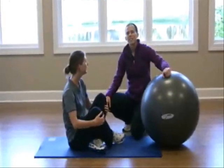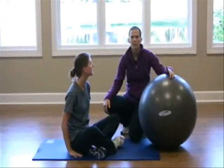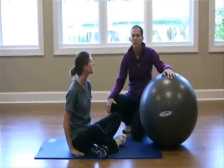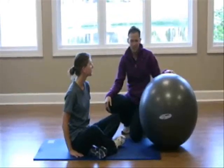Fitball is an easy way to do an at-home workout. It's very inexpensive — you can pick up one of these for around $12 at any store. It's a great piece of equipment to have at home, and you can travel with it.